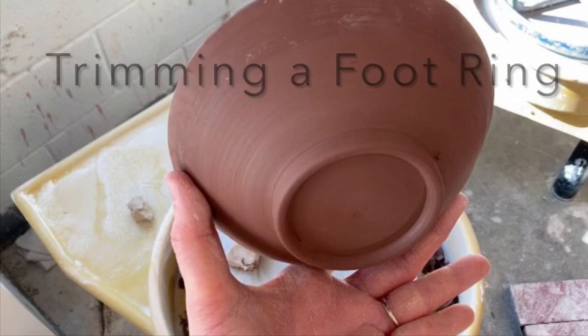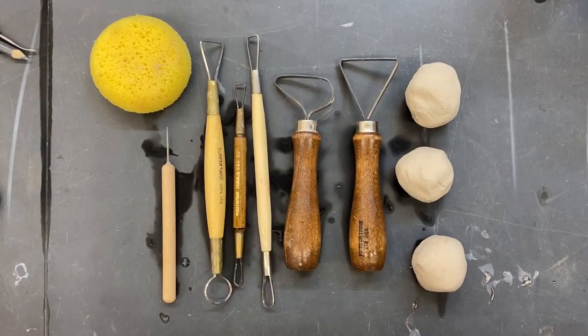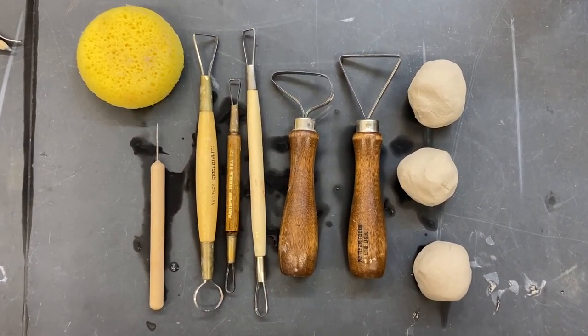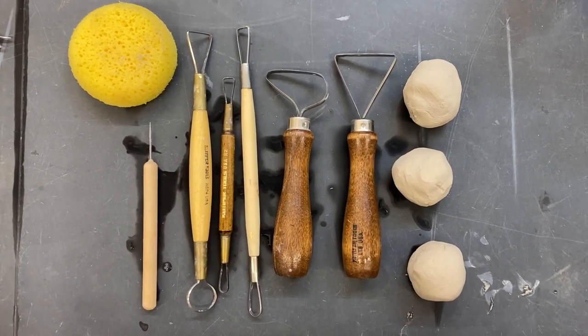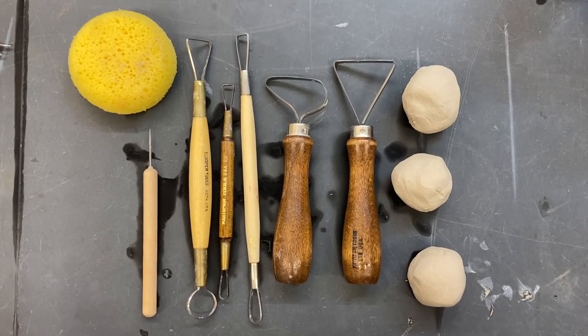In this video, I'll show you how to create a trimmed footring on the bottom of a leather hard pot. Here are the tools that you need. There are a variety of different types of trimming tools. You'll need a needle tool, a wet sponge, and three little blobs the size of a golf ball to hold your piece onto the wheel head.